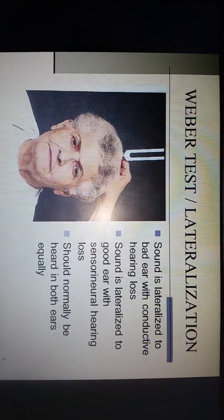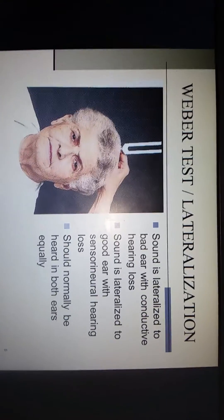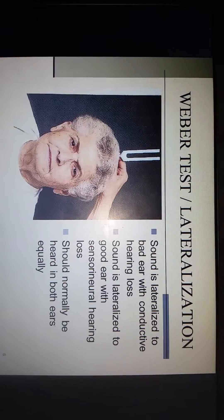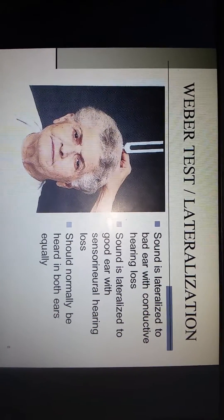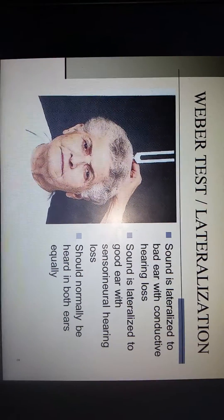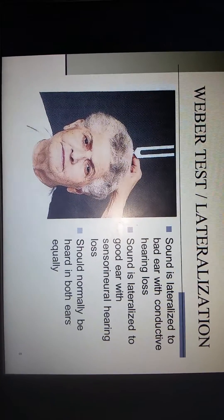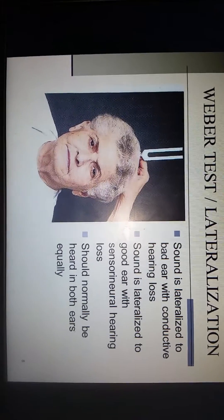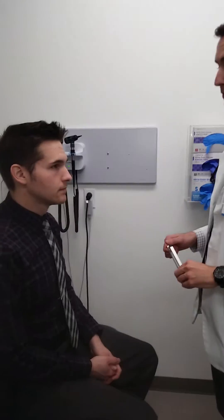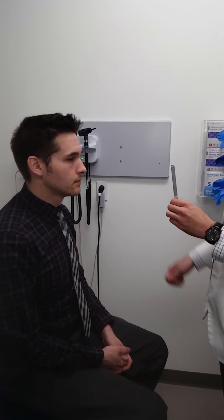Once you have tested the auditory acuity of the patient, you will perform the Weber and the Rinne test. Remember that the Weber test is done with the tuning fork on top of the patient's head. Sound will be lateralized to the bad ear with conductive hearing loss; sound is lateralized to the good ear with sensorineural hearing loss. On a normal patient, they should be heard equally on both sides. The exam should look something like this: 'So I'm going to test your hearing on both sides — let me know if this sounds the same or not.'